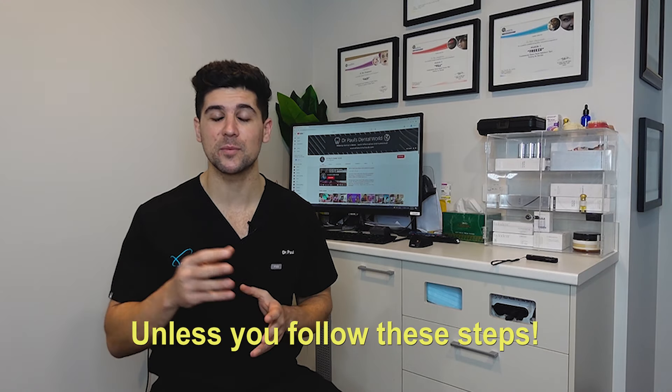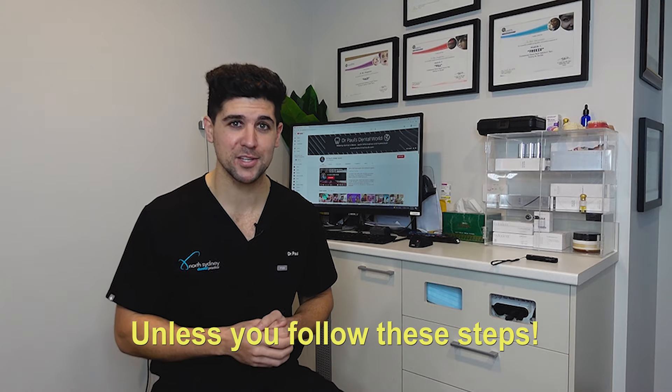Hey guys, Dr. Paul here. Temporary crowns, they can be the bane of our existence and something that we don't look forward to at the end of a crown preparation appointment.